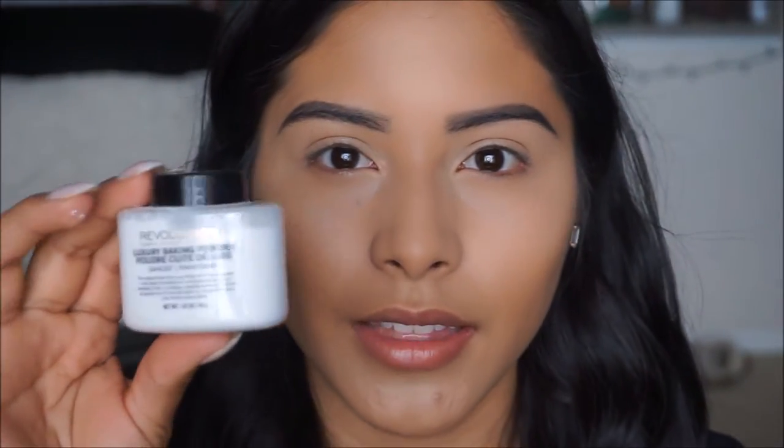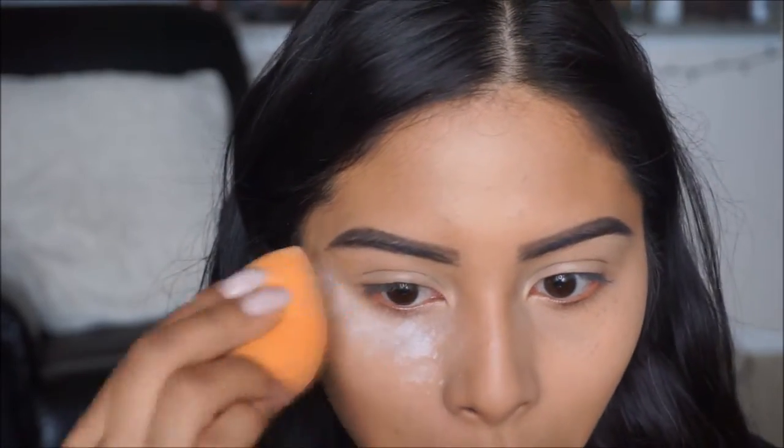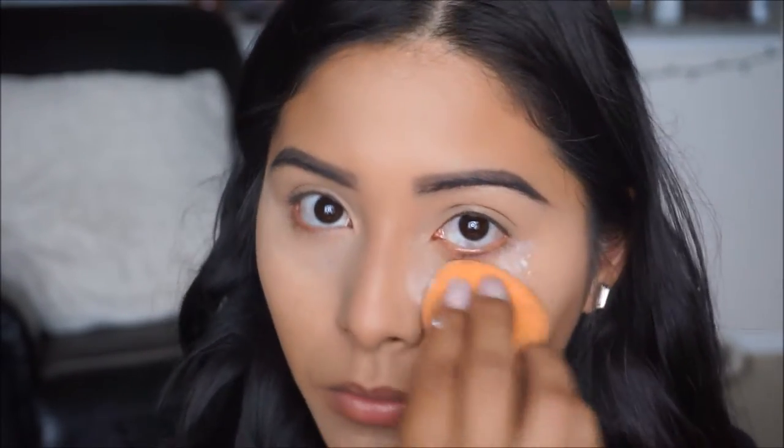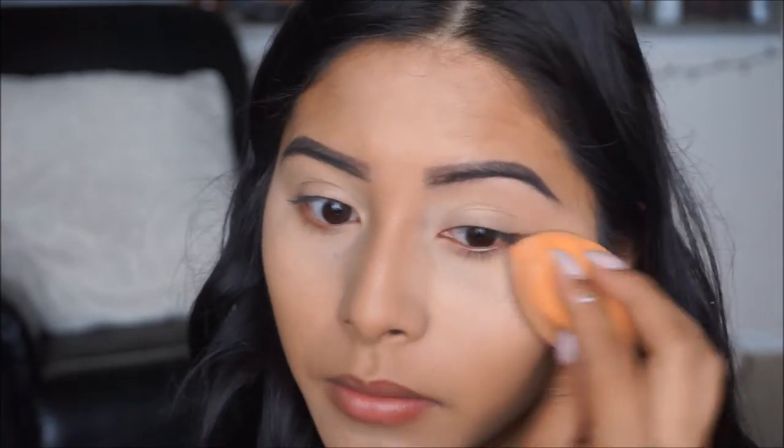For the concealer I'm going to go ahead and use this Luxury Baking Powder by Revolution. It's just a translucent powder, so I'm going to grab a little bit in the cap with my beauty blender and apply it in the areas where we highlighted. This powder doesn't cause any flashback either, so if you're taking any photos it doesn't have a white cast on your face and it gives you a really pretty highlight.